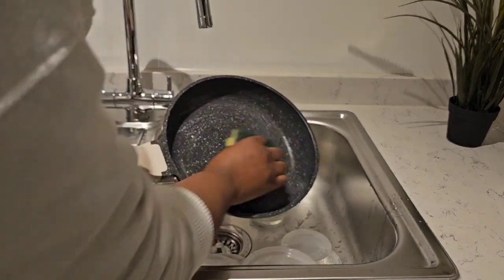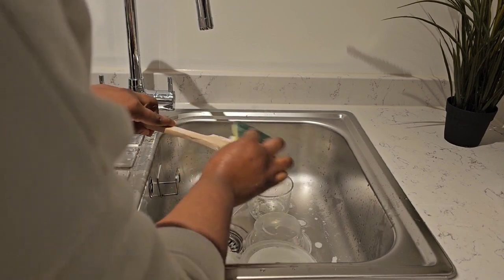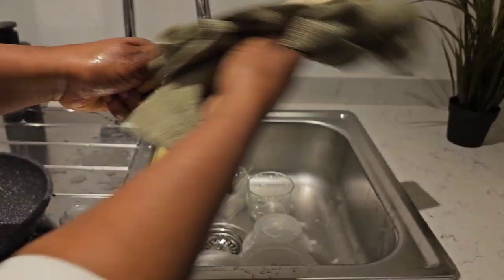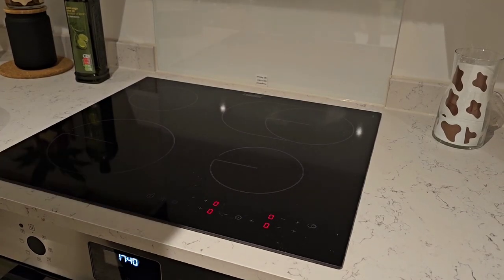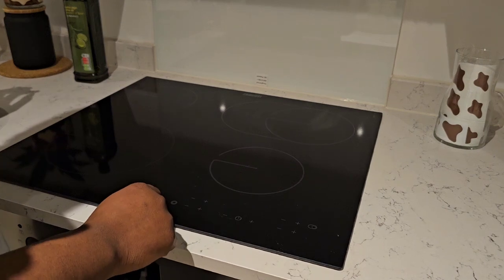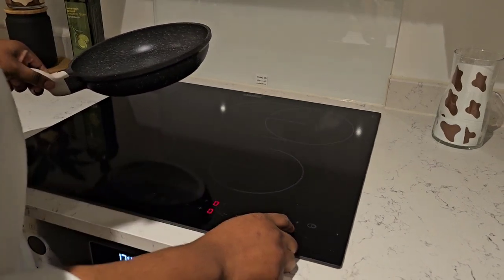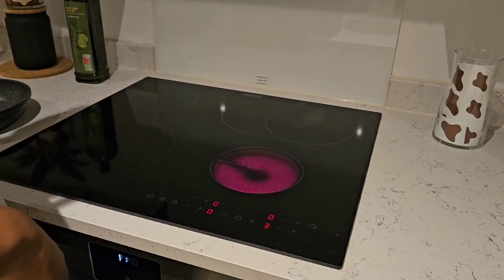I'm just going to rinse this out now so I can use it. I'm using this bit because I'm going to use this inside of the pot - I think I might need a plastic one as well. This is to turn it on, so I'm guessing this one is for this, this for that. Sensor okay, so I'm going to turn on - I think I'm going to use this one at the front, put it at three, so that one's on now.